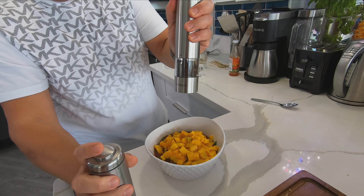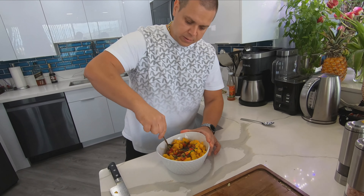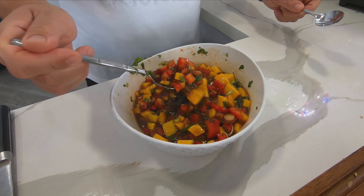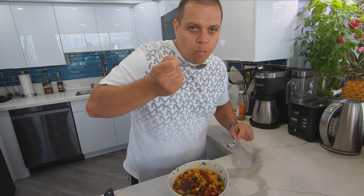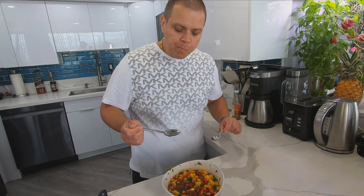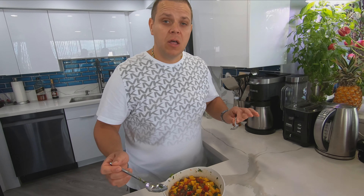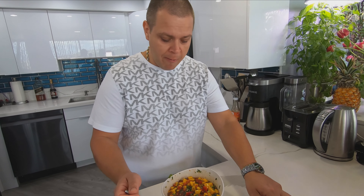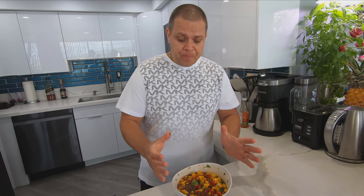Cilantro with the stems — it's not good to use parsley stems but cilantro stems are really good, and in your sauce or anything you're making you can always use them. All right, our garlic — making garlic paste basically.